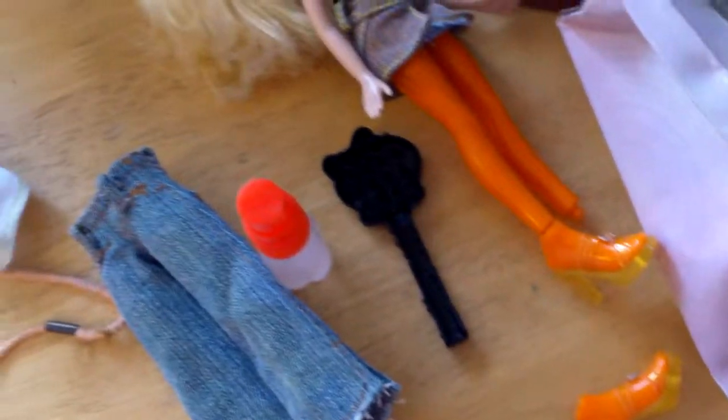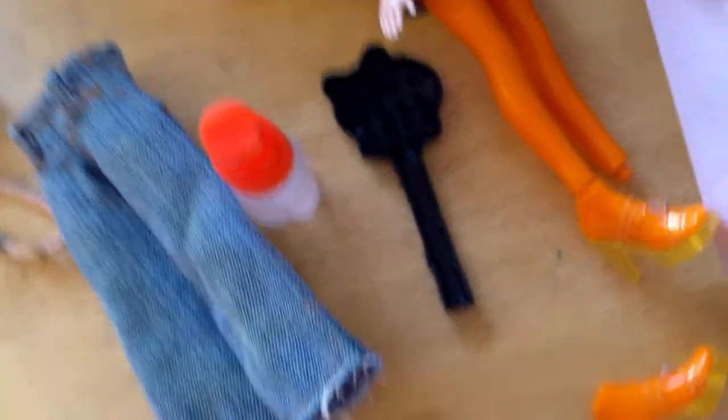Now it's time to grab your spray bottle full of water and your hairbrush and comb, spray the water on her hair and comb through it. And if your doll's hair has curly hair, I recommend using a wide tooth comb, but my wide tooth comb broke, so I don't have a wide tooth comb anymore.